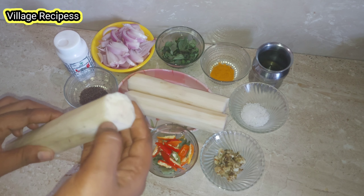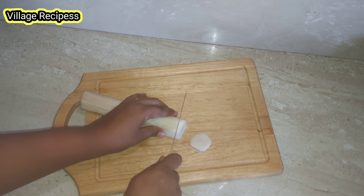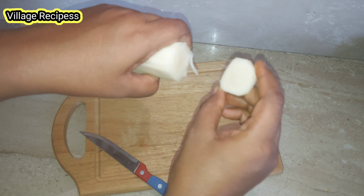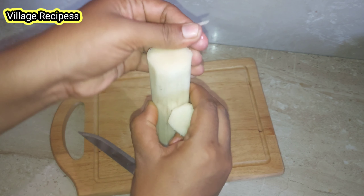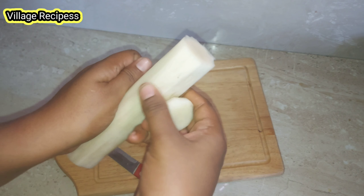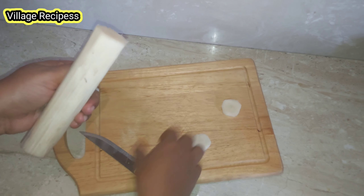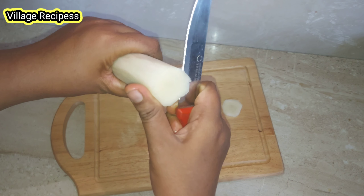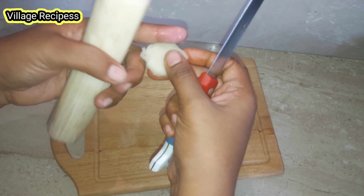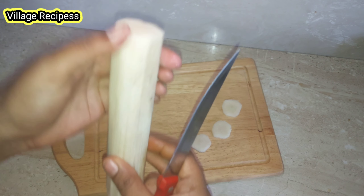We will take the meat and clean it. Please cut it in a round shape — it will be easier to cut it in a round shape. First, we cut it in a round shape.